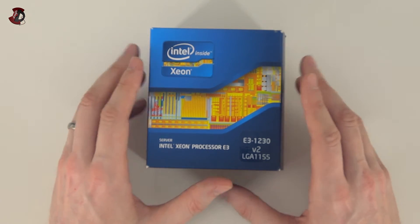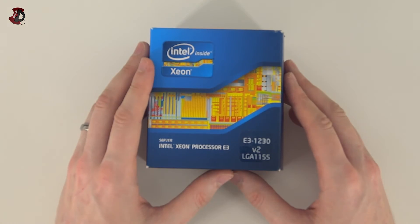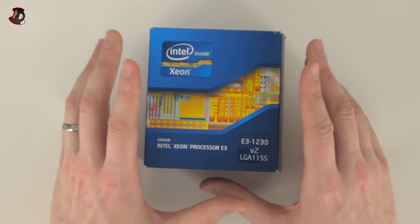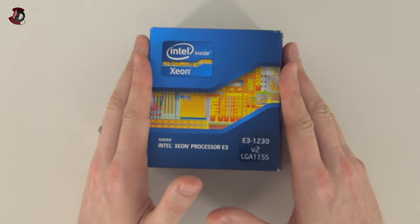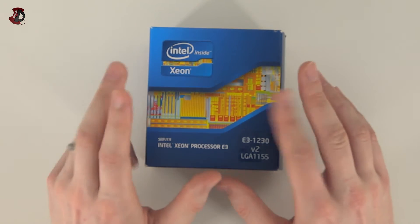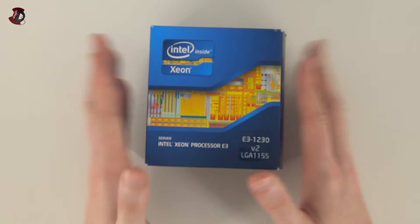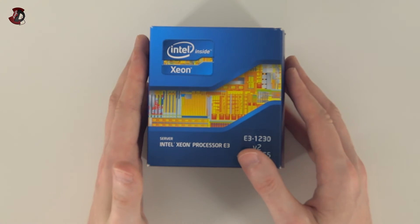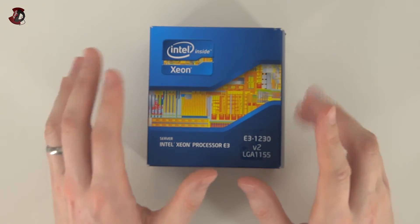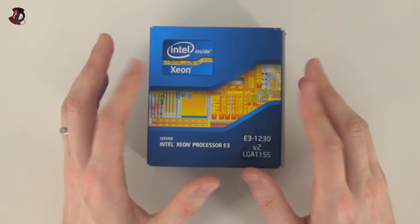I'm going to do extensive benchmarks comparing non-overclocked and overclocked 3570K against the stock version of this Xeon. I'm not going to compare it to the 3770K because that's a much more expensive chip, whereas this one is actually priced less than the 3570K on Intel's website. It'll be interesting to see in CPU-bound applications whether this performs better — which I'm 99% sure it will. Another nice feature is that this CPU consumes less power, probably because it has no onboard GPU, which also means it produces less heat.